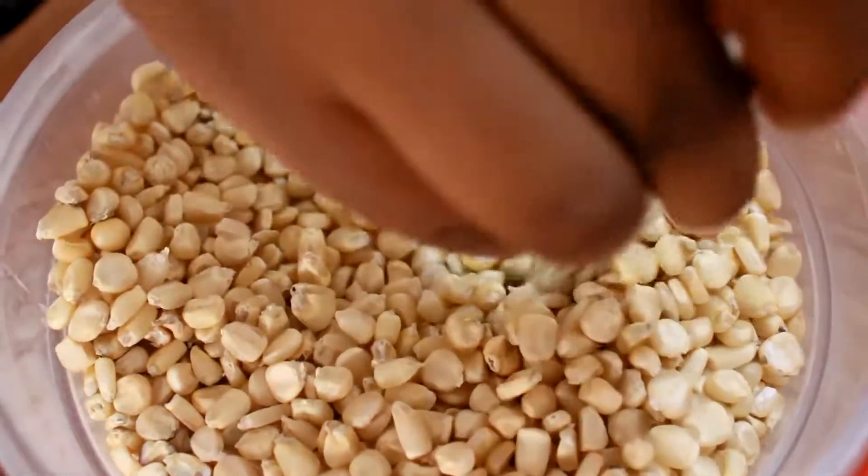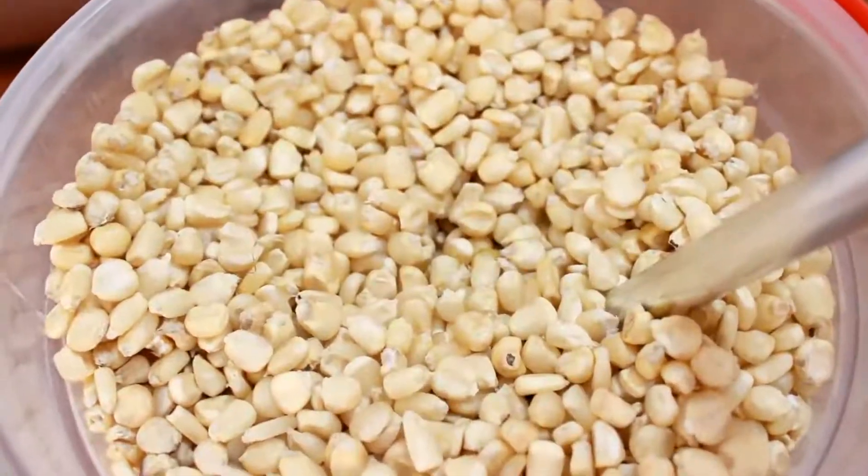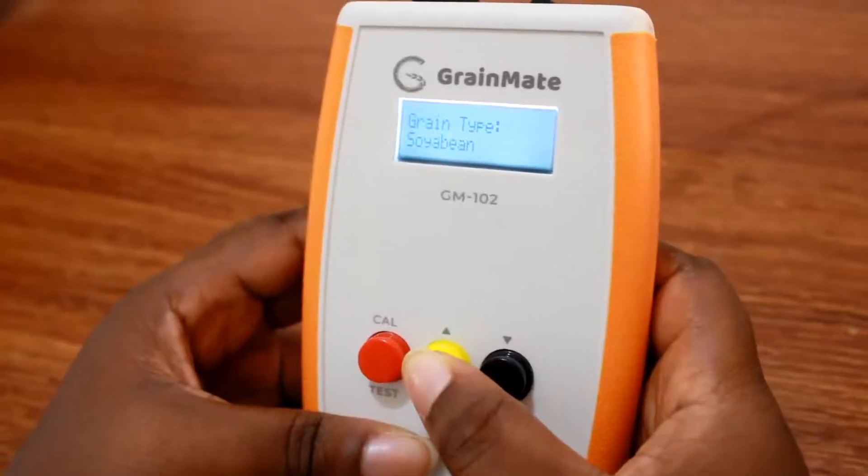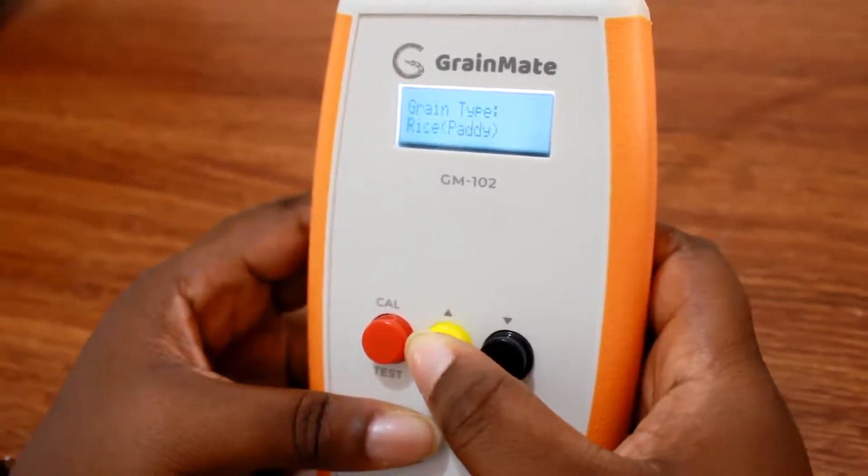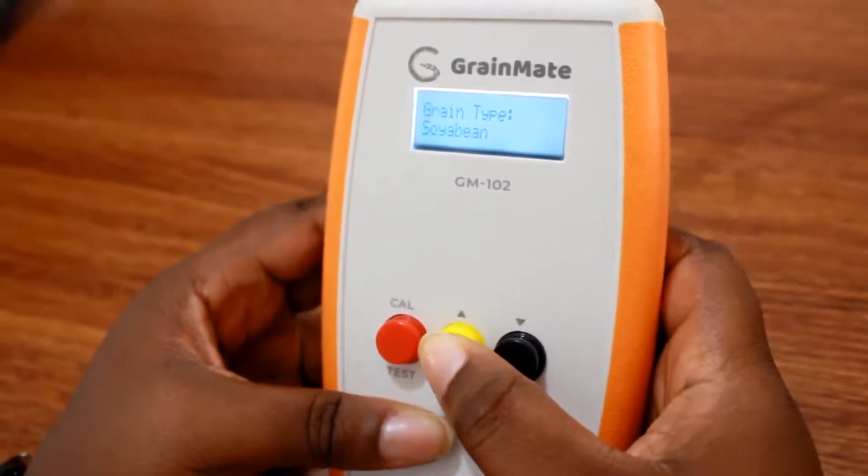Insert the probe into the sample you want to test. Then select the grain you want to test by pressing the select grain button until you get to the grain you want.